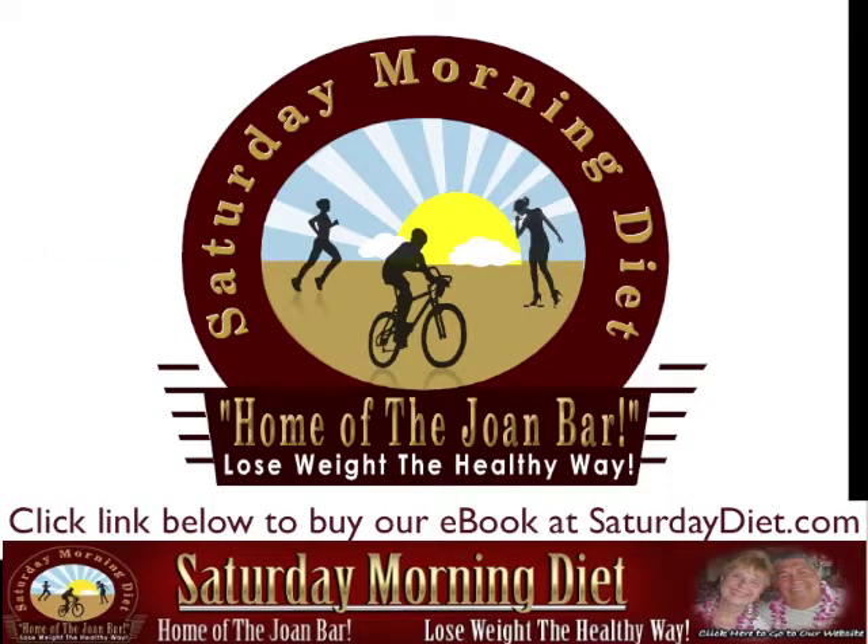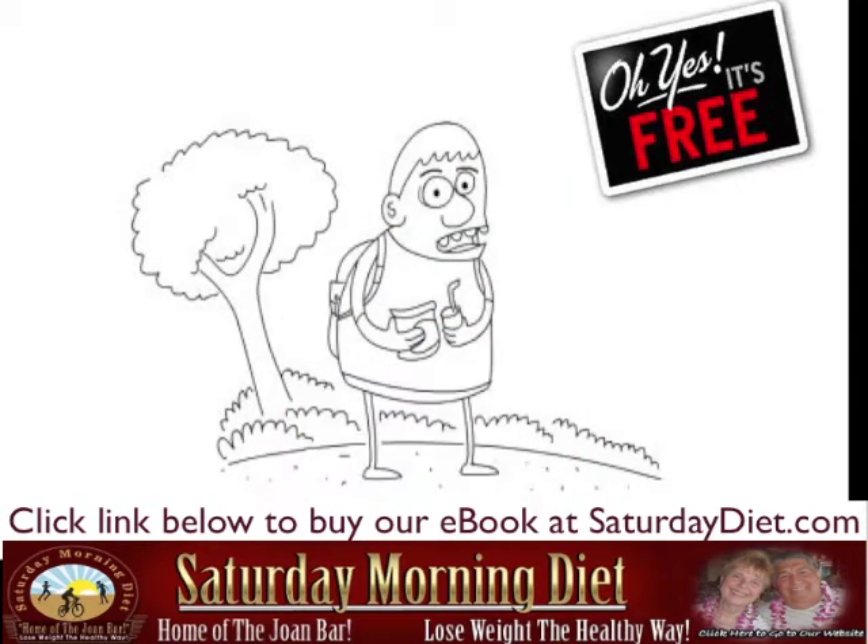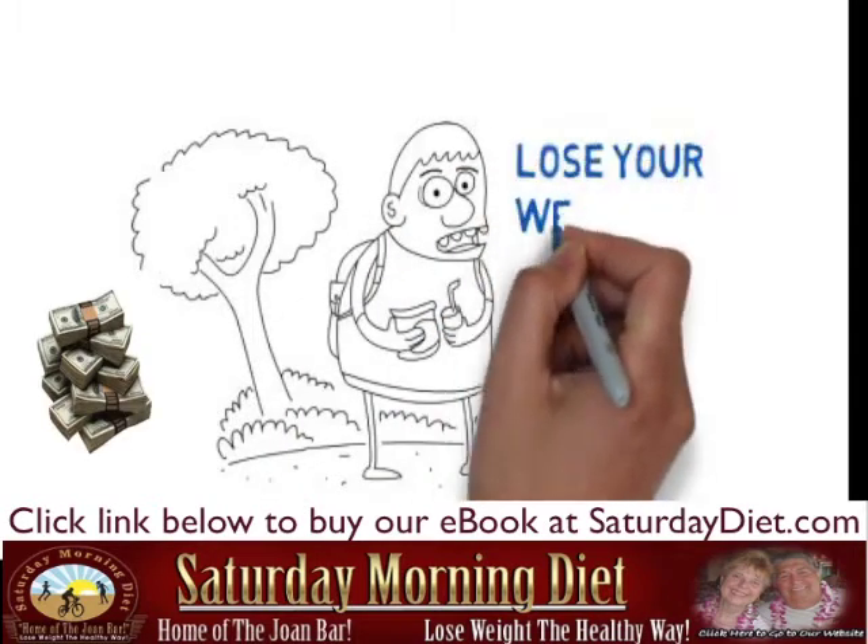Hi, Bill Loganiski here from the Saturday Morning Diet. How the free Saturday Morning Diet will save you a lot of money and help you lose the weight.